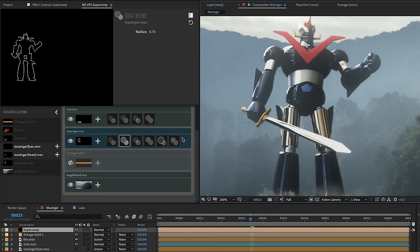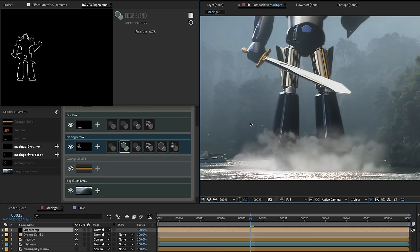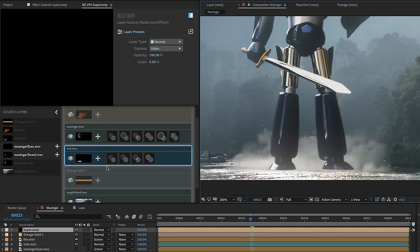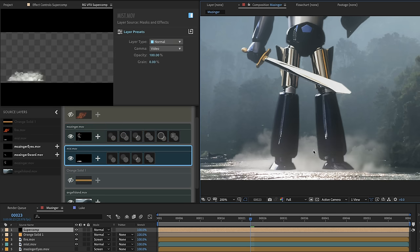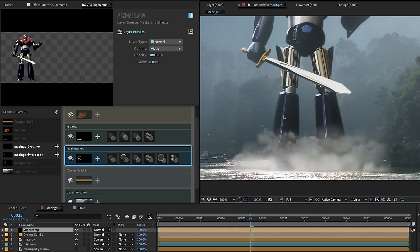If you imagine how many pre-comps deep you would be in After Effects with these kinds of interactions manually strung together for just two layers — and then knowing that in SuperComp at any point you could just reorder those layers to reimagine how your composite is working — you start to see how SuperComp is going to save you a ton of time when putting together realistic composites.